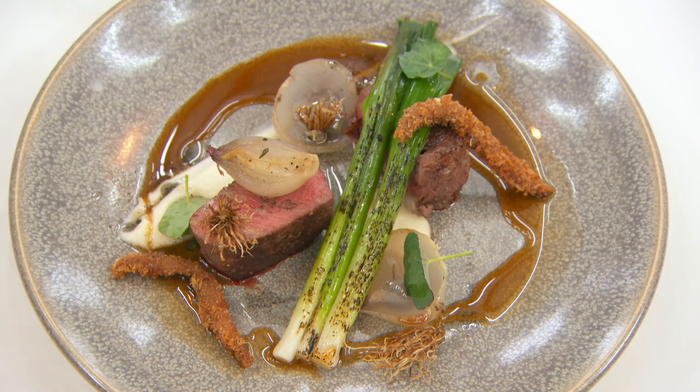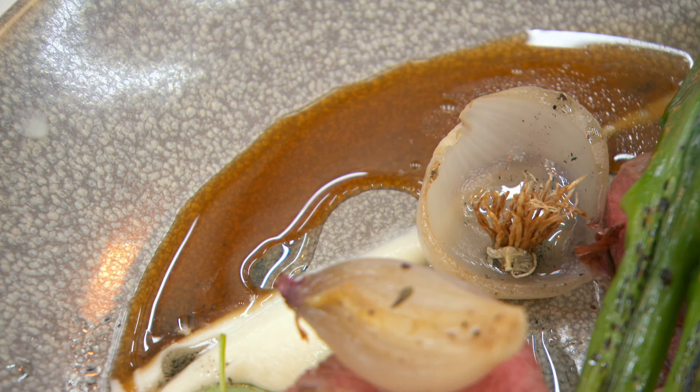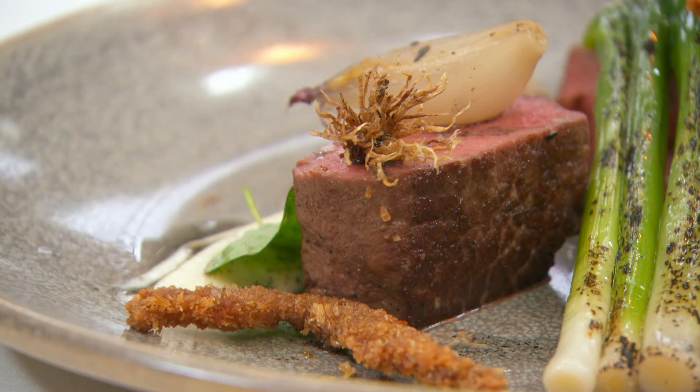Beautifully presented main course from Victor. We have perfectly cooked sirloin, the leeks are beautifully cooked and the Benito sauce is quite neutral — and it works very well with the flavours of onions on this plate. I love the deep-fried anchovies; they bring a lovely saltiness to this dish. Good cookery, well thought out, beautifully executed. I think he's done a really good job.